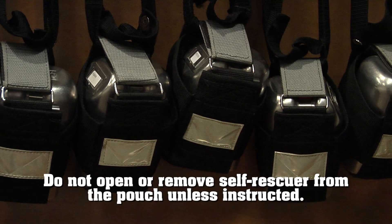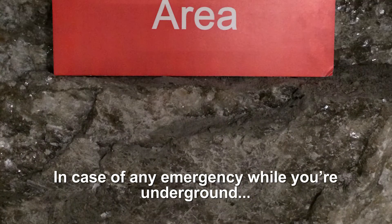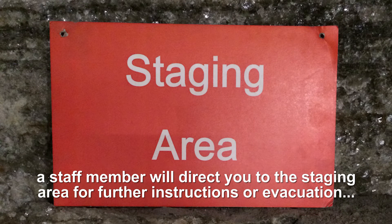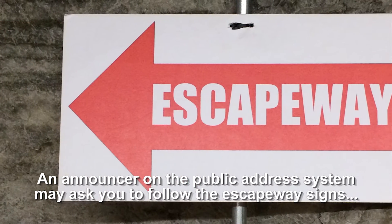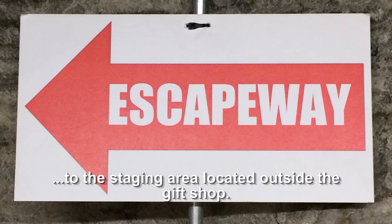Do not open the rescuer or remove it from the pouch unless instructed. Each one will cost over $400 to replace, and even dropping it may make it unusable. In case of any emergency while you're underground, a staff member will direct you to the staging area for further instructions or evacuation, or will drive you there on a tram. An announcer on the public address system may ask you to follow the escape way signs to the staging area located outside the gift shop.